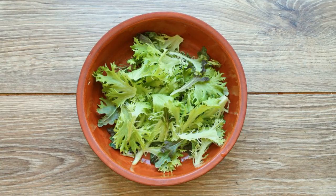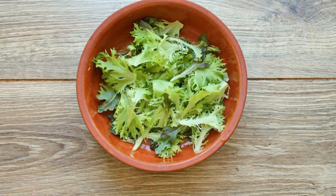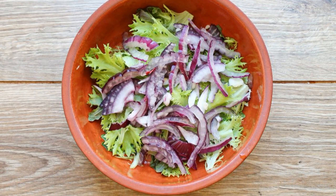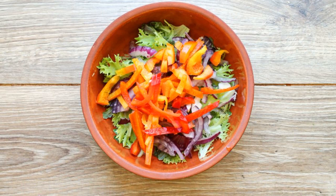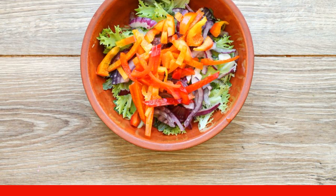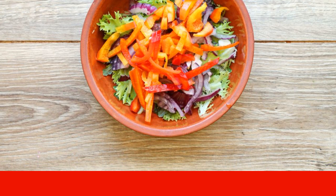Tear the lettuce leaves with your hands and put them in a bowl. Add the red onion, cut into half rings, to the salad leaves. Cut off the stalk of the Bulgarian pepper, remove the seeds, and cut into strips. Add the pepper to the bowl with the salad and onion.